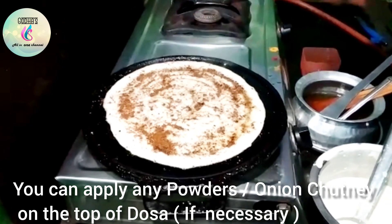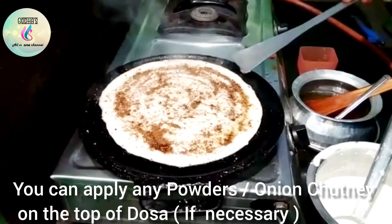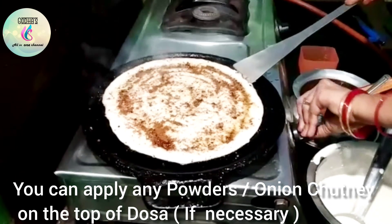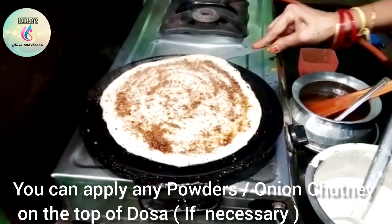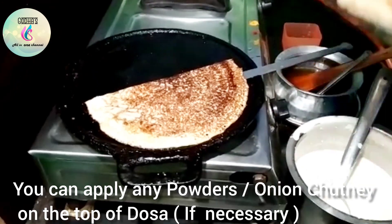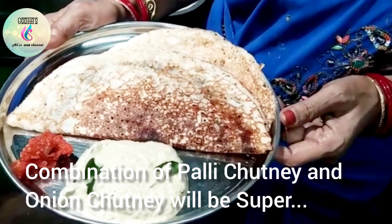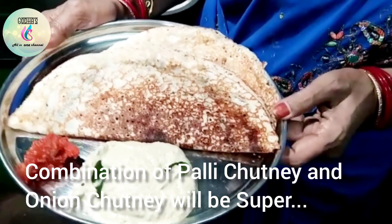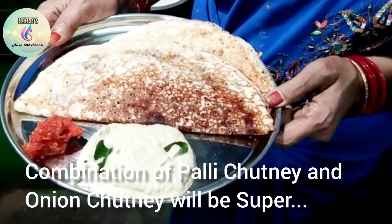We add a dough. The dough is ready — it has a lot of taste and onion. It is a good taste.